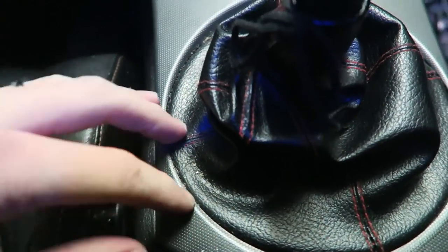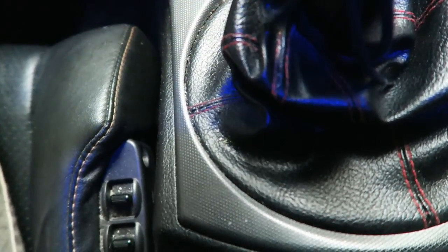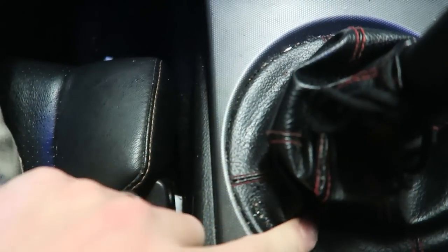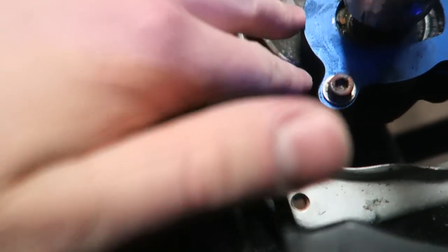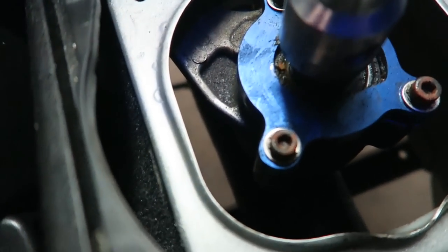Just to get this out of the way so I don't have to do it later when I'm all dirty, I'm going to unbolt the shifter from the transmission. It's pretty simple — you remove this cover and there are about four 10mm bolts surrounding it and then three bolts holding it in. There's a 12mm bolt down below that holds the shifter in, you unbolt that, and then this pops out and it's ready to come out up here.